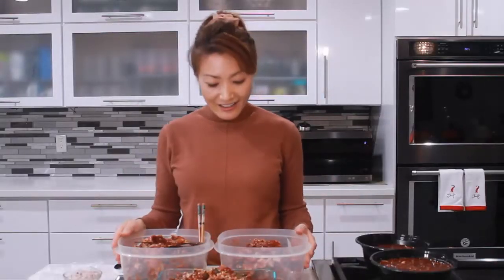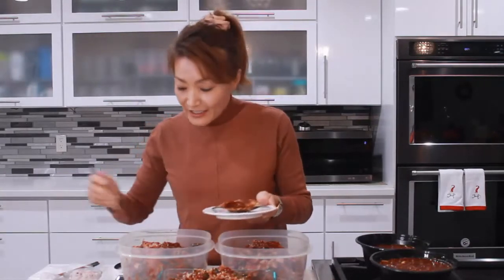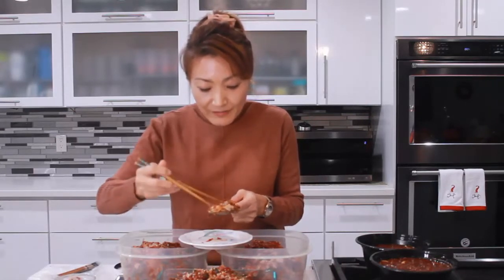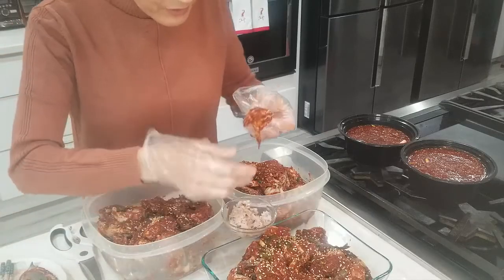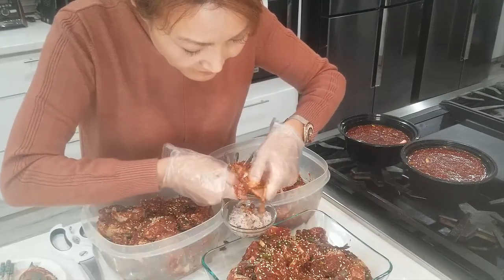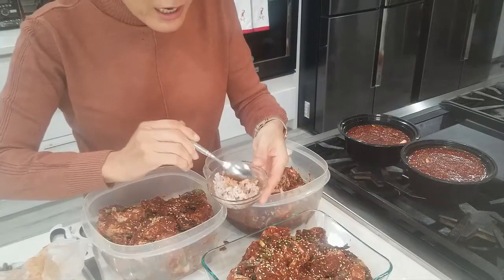Our spicy marinated raw crab is all ready. When you eat this one, add a little bit of rice right here and mix it. Get all the delicious crab inside and eat it. I have rice right here — you eat it like this, mixing your rice with the crab meat.